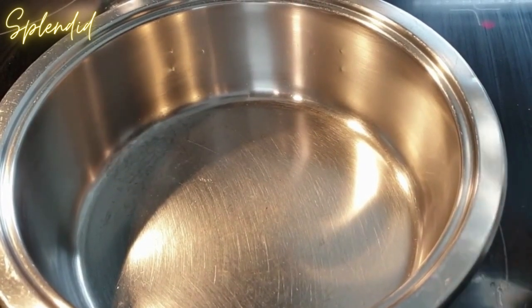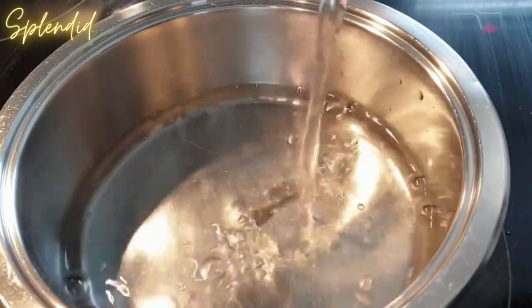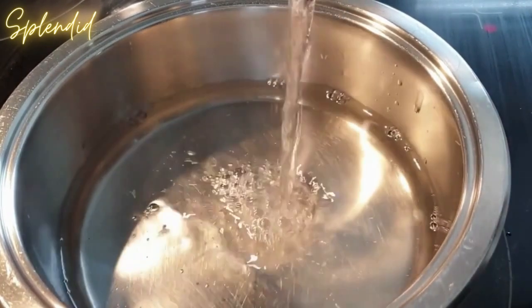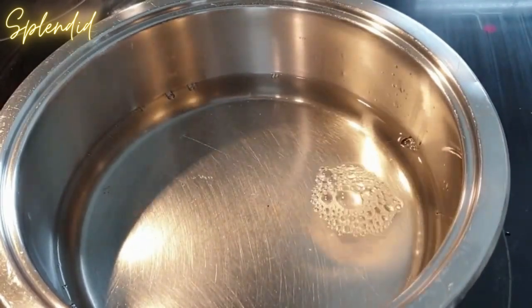Once you are done chopping your rosemary, add your water to your pot. There are two alternatives: you can either bring the water to a boil, then add in the rosemary leaves and let it sit for about five to ten minutes.